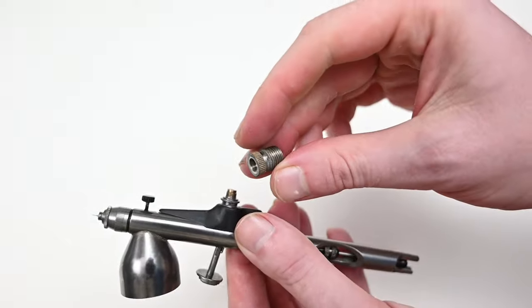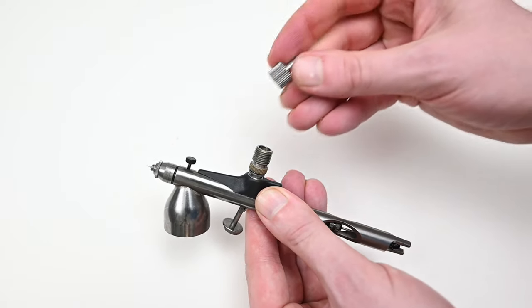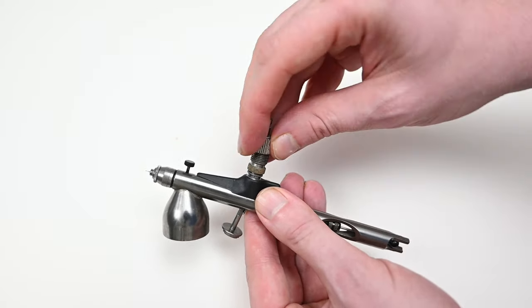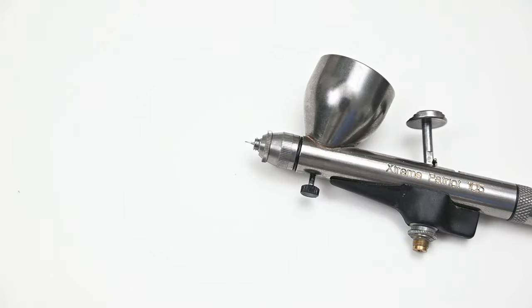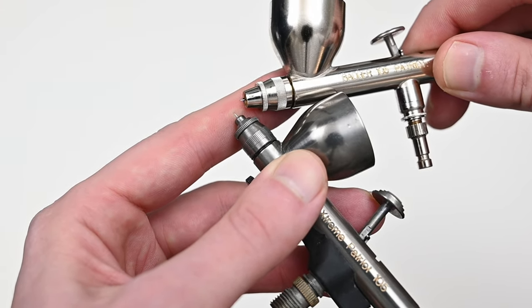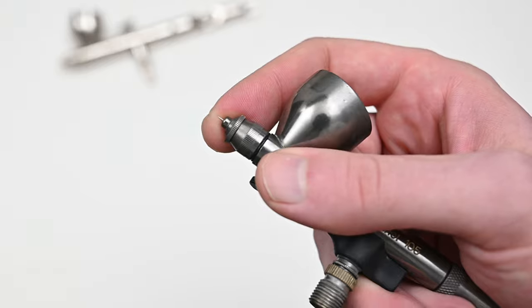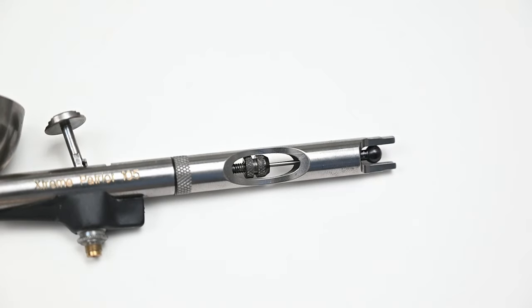The Extreme Patriot 105 comes with an adapter — a great touch — so you can add this on and it will fit any standard airbrush hose. With that adapter you can also add on one of the standard quick adapters. The needle and nozzle size is 0.3 millimeters on the extreme version, so you could almost consider this like a detailed version of the traditional Patriot 105 — smaller needle and nozzle, and also easier access to that needle. The needle tip is fully exposed, so it's super easy to clean off tip dry. This airbrush also has that excellent rear handle design you see in all other Badger airbrushes, and the build quality and internals are identical to the Badger Patriot 105.